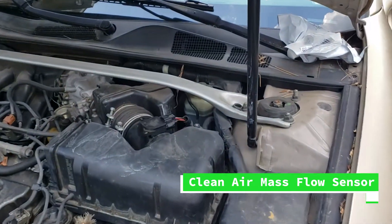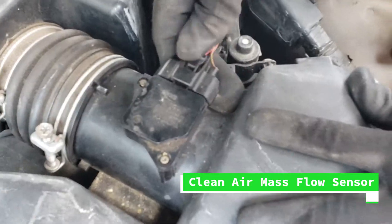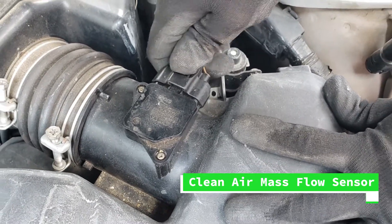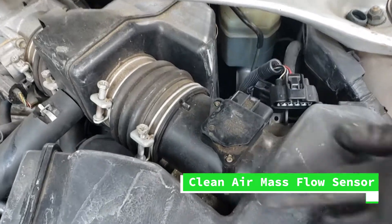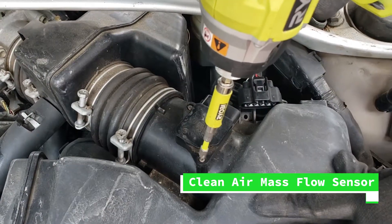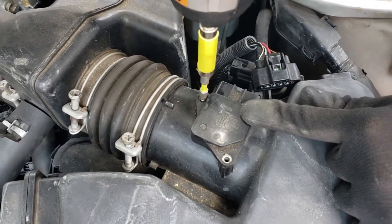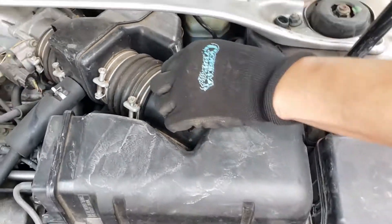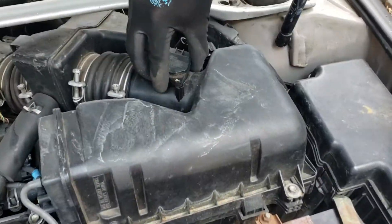The first thing I did was clean this sensor. This sensor tells the computer to bring more air or less air, and as you're going to see, this sensor was very very dirty. Many times this fixes the engine code, but in my case I had one pretty big vacuum leak and I also had a few hoses that were old and needed to be changed.